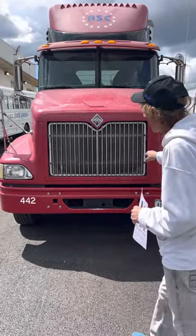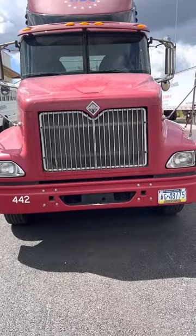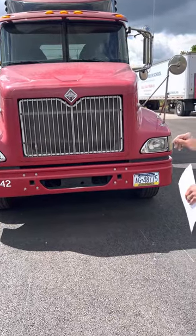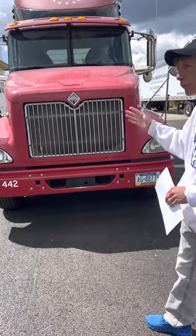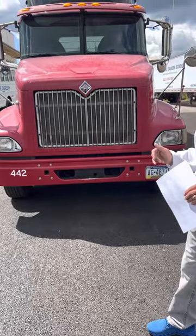My headlights and turn signals, I'll check just like I checked my ID and clearance lights — headlights clean and clear, turn signals amber in color. I'll also make sure my vehicle is not leaning side to side or front to back, and I'll look underneath to make sure I have no puddles that would indicate a leak.